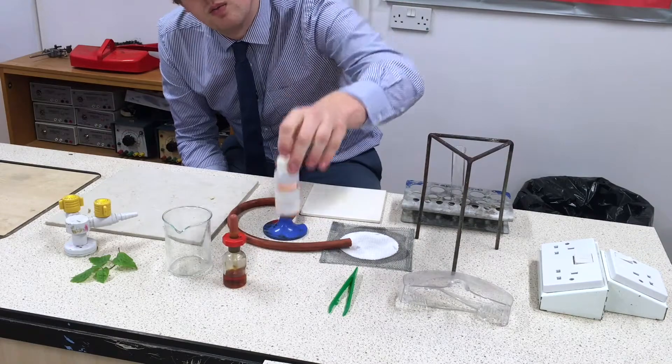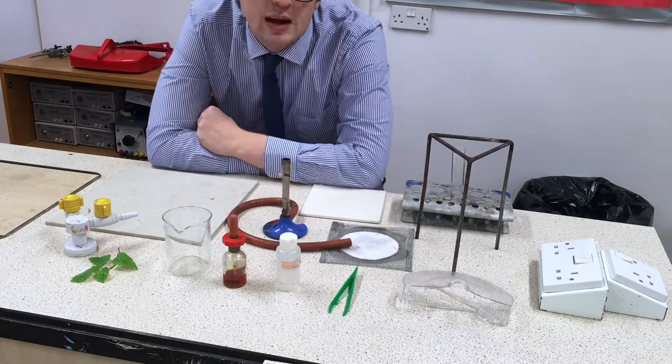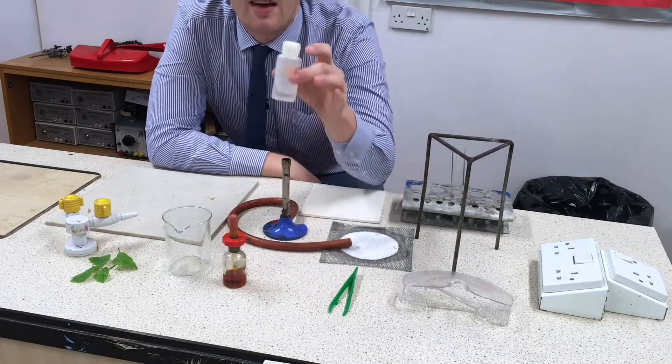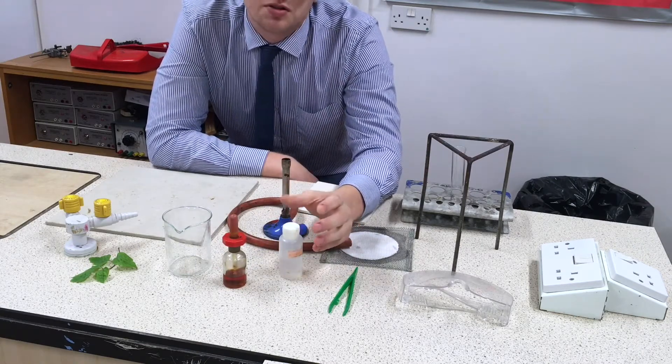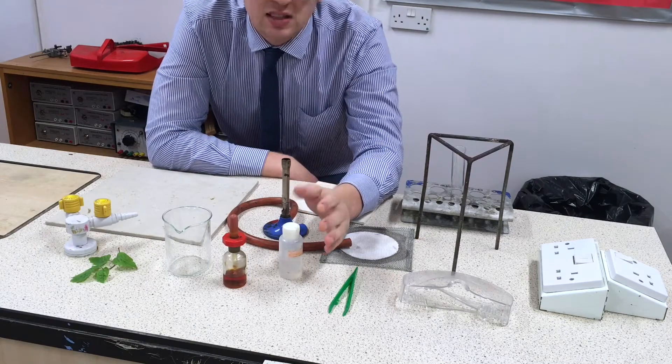The chemicals we'll need are ethanol. Now, ethanol is highly flammable. This means that whenever we're getting out the ethanol, we need it to be away from a naked flame and the Bunsen burner off. Indeed, we'll actually turn off the gas to be extra safe.